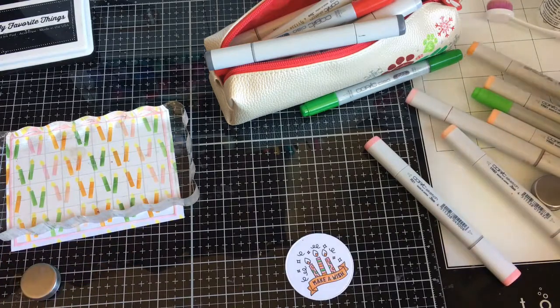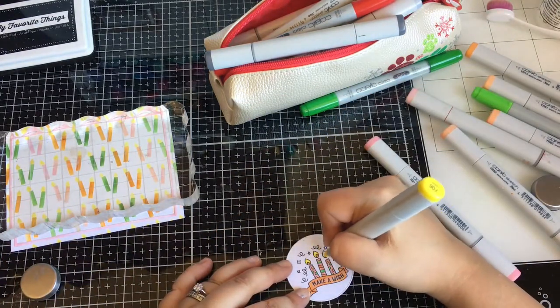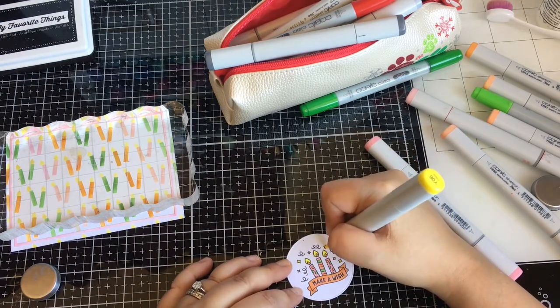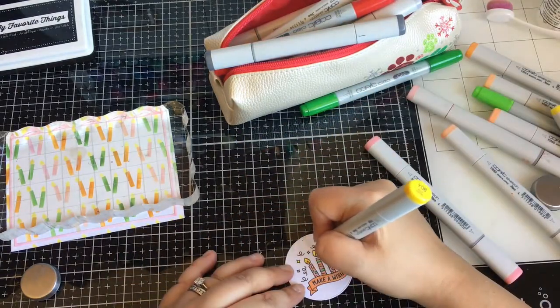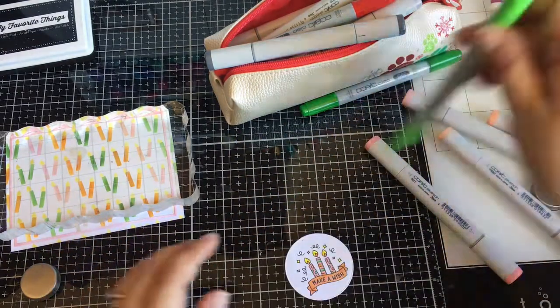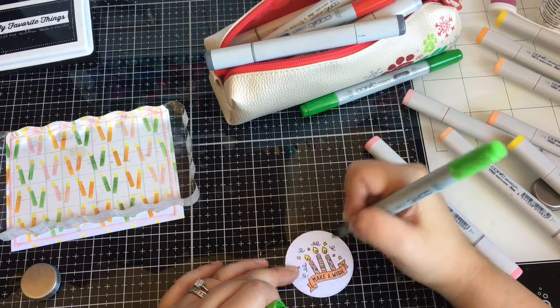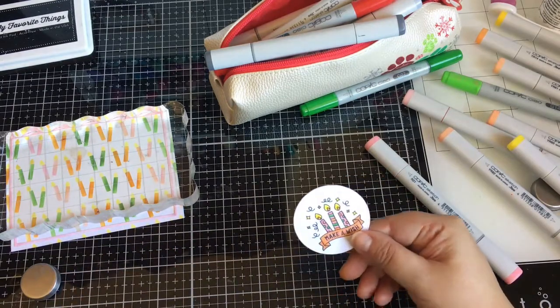I think it cut off my video when I was adding the foam tape in my sequins, but I will show you what it looks like. It's really simple, and the sequins I've had in my stash — I think I had a friend make the set for me.